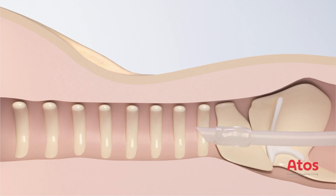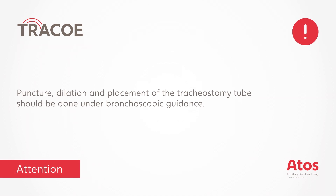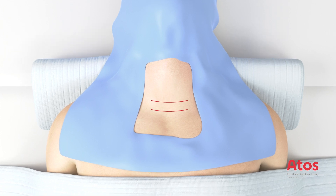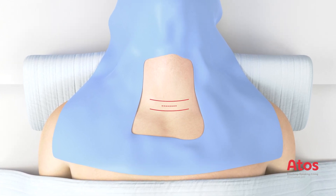To prevent the endotracheal tube from being pierced, withdraw the ET tube with a deflated cuff as far as below the vocal folds. The cuff of the ET tube should then be reinflated with cuff pressure controlled and ventilation adjusted.